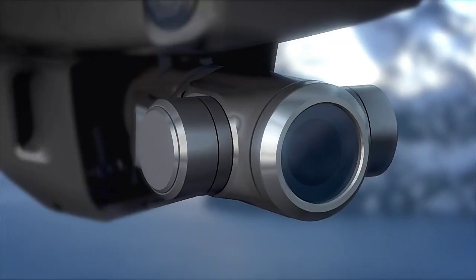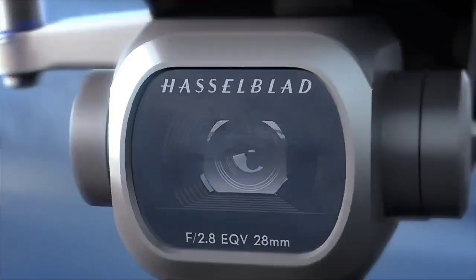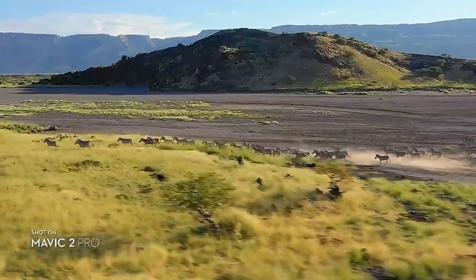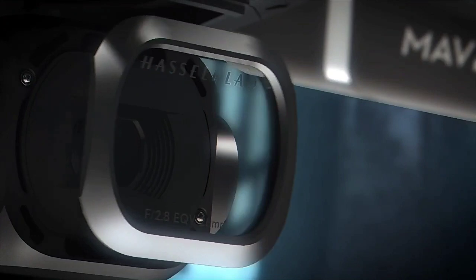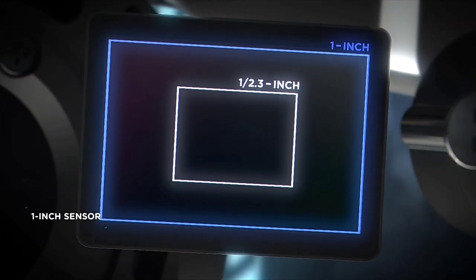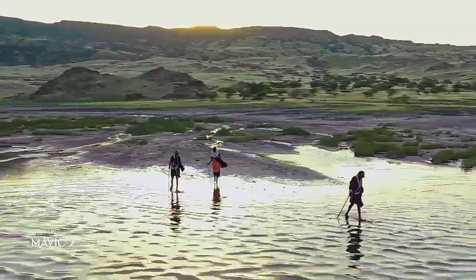Both cameras utilize DJI's latest 3-axis gimbal technology, ensuring smooth, stable footage in any situation. Mavic 2 Pro commands a powerful 1-inch sensor, offering you greater image quality with superior light and color performance.